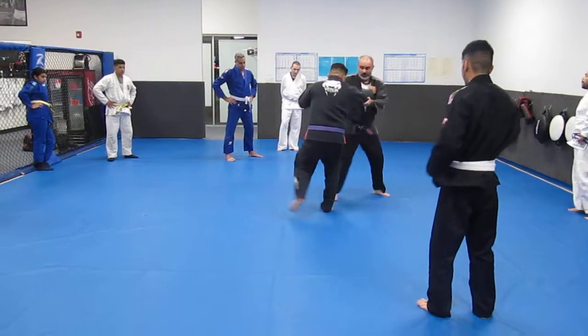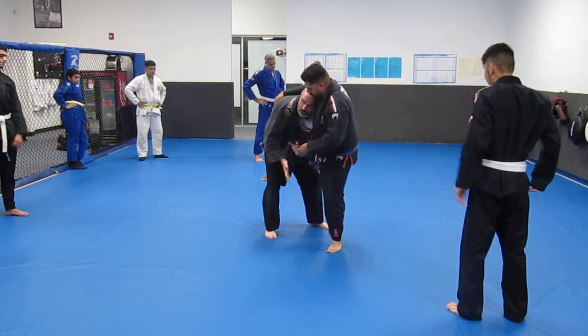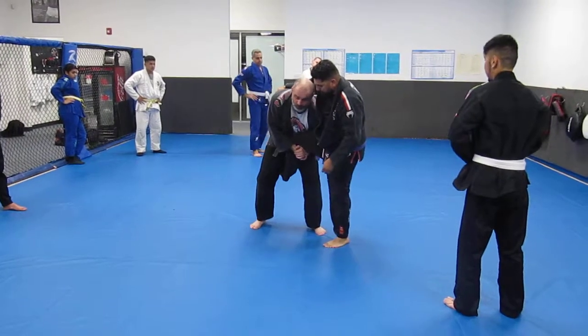I'm looking for the first movement — just like I did, he steps back. Single leg — one second here — palm to palm. I put my shoulder down to the hip.